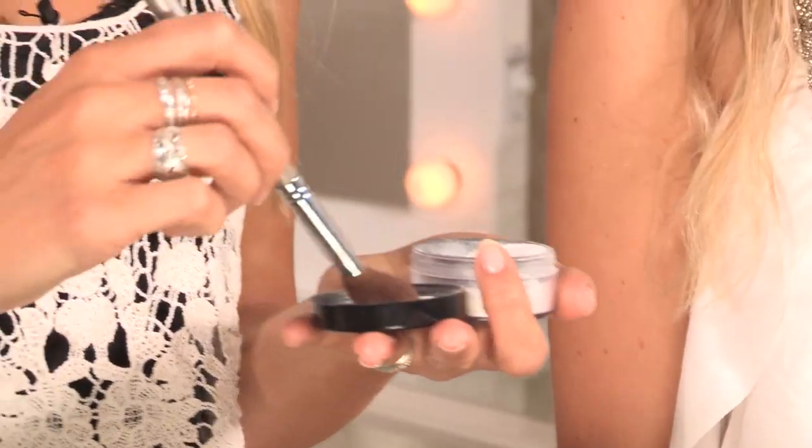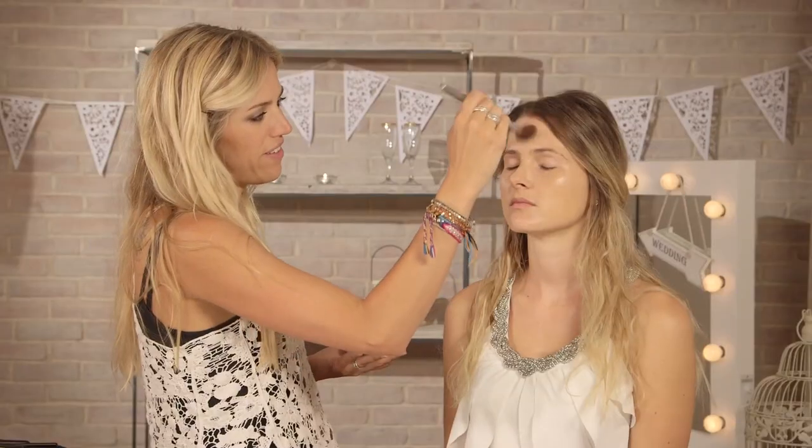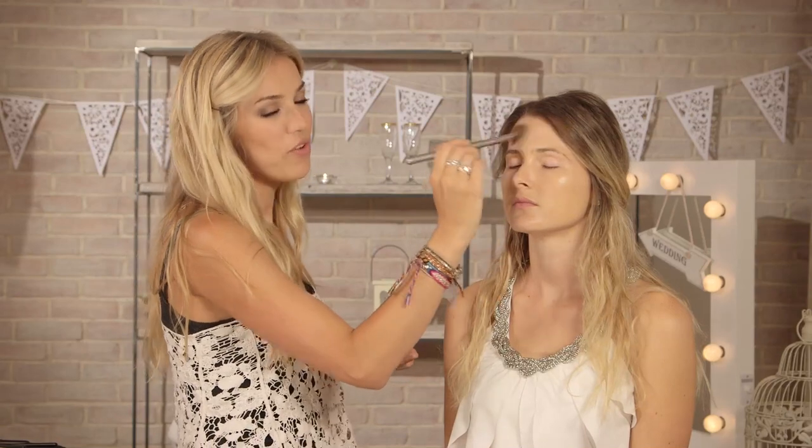So next I'm going to be using powder — my Prep and Prime Translucent Powder from MAC with my Ruby and Millie Powder Brush. I'm just using powder now to set the makeup, sweeping it over the face and concentrating around the T-zone. If you're on a beach especially, or a hot day, and you're getting married, you don't want to be hot and sweating.